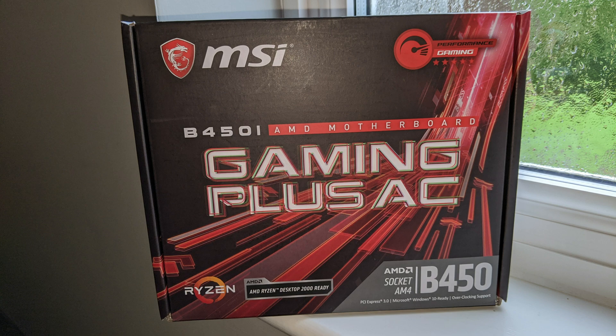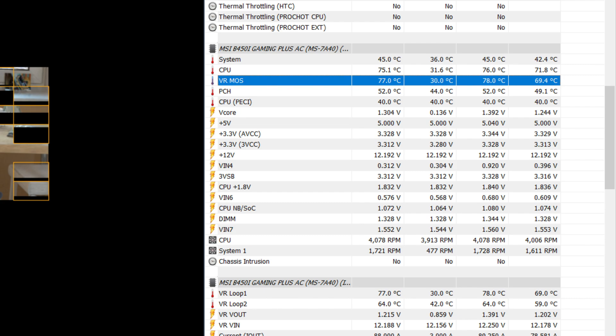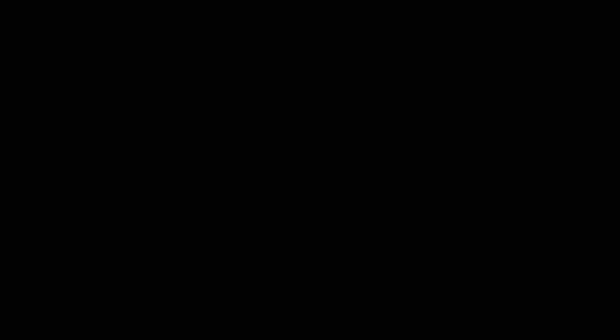The motherboard I'm using is the MSI B450i Gaming Plus AC — an ITX board at a really good price with apparently very good VRMs. The max VRM temperature was 78 degrees Celsius, and most of the time it hovered around 77 degrees Celsius. That's really quite impressive and gives me hope for a possible future overclock on this processor. Overall, I'm really pleased.